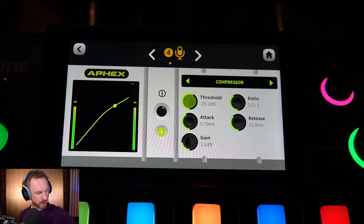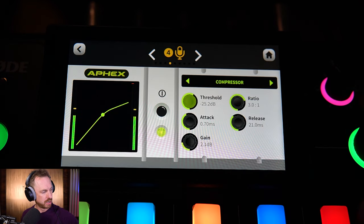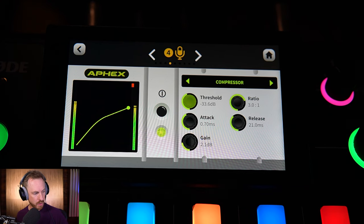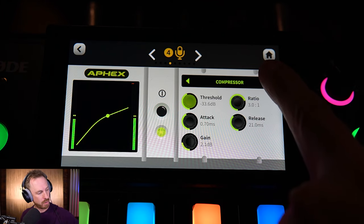Let's move on to compression. I might increase the ratio and make it 3 to 1 — that gives me a bit of extra punch. And the threshold I can move down a little, maybe to minus 33. Now we've got the red gain reduction indicator coming in, showing that it's flattening out my voice and making it a little more punchy.